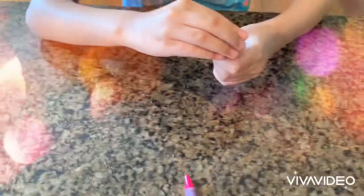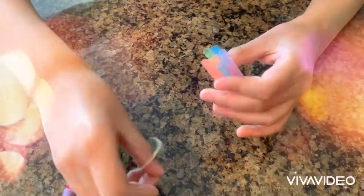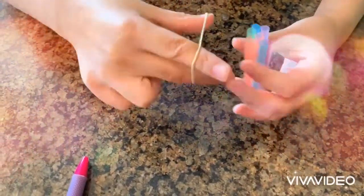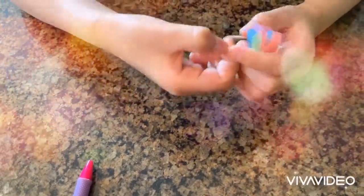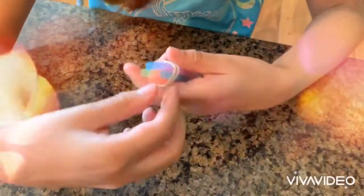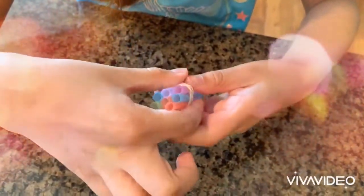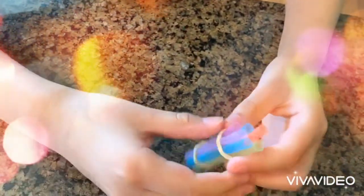When your bundle got messed up, just push it so it's back into the bundle you want. And add another one.